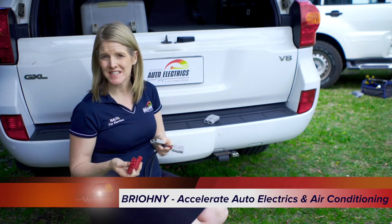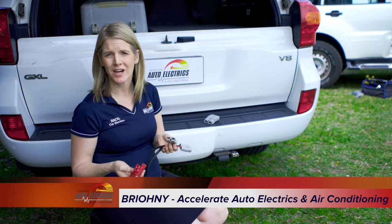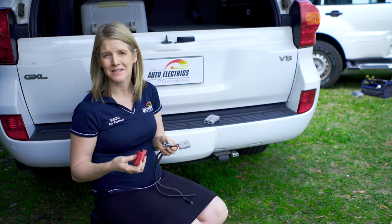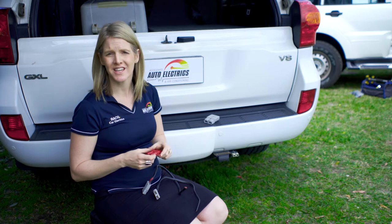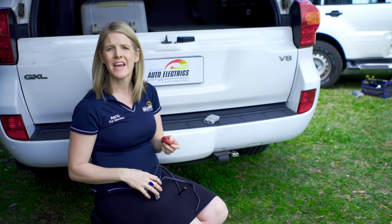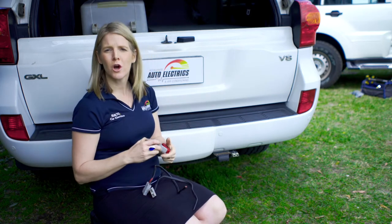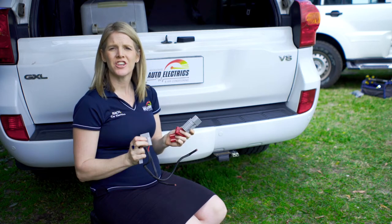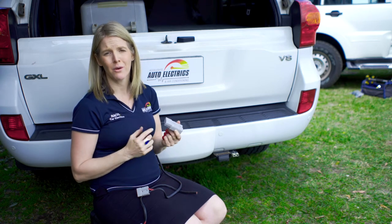If you're looking to get a dual battery system in your vehicle or you're towing a caravan or camper trailer, chances are you have probably heard about Anderson plugs. Put simply, an Anderson plug is a specialised plug we use to connect devices that use high current circuits. Anderson plugs come in a range of sizes and colours, the most common being the grey and the red 50 amp ones. You can get up to a 350 amp — the bigger the current, the bigger the Anderson plug we need.